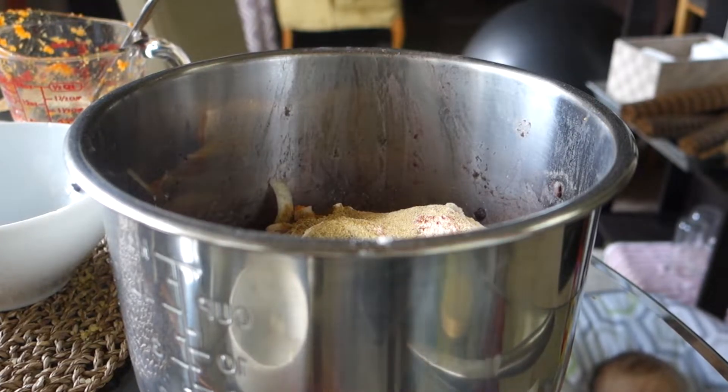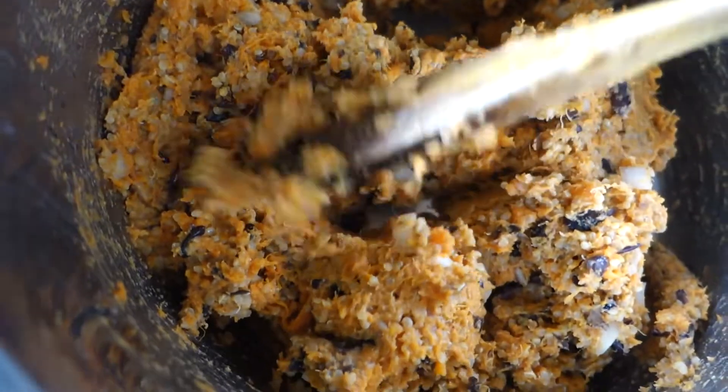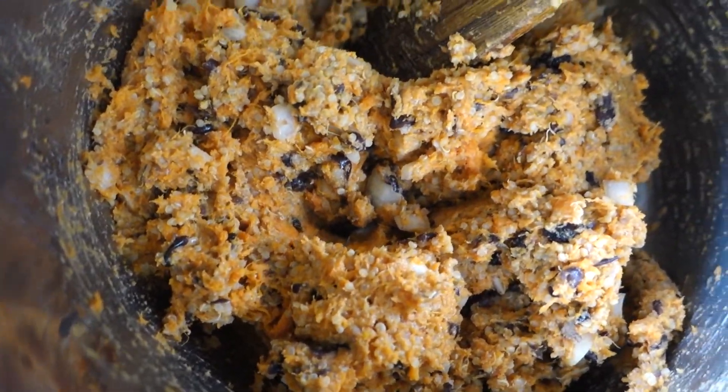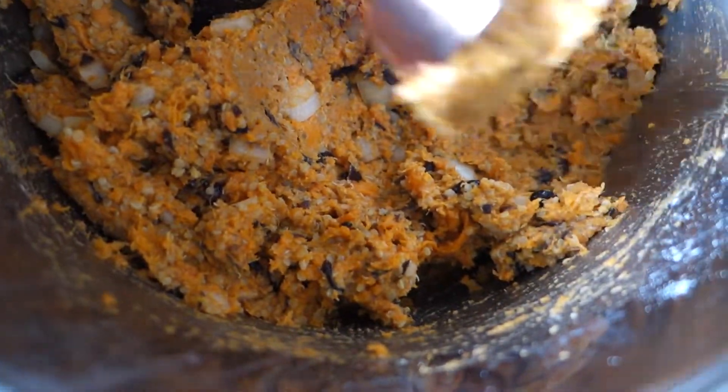Then you're just gonna mix everything together until it looks like this. If it's too wet you can add a little bit more spelt flour, but I think mine is pretty good. So what we're gonna do is take one quarter cup to form each patty, just like that.